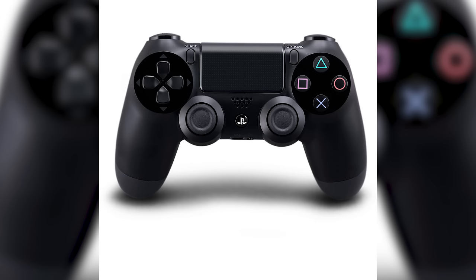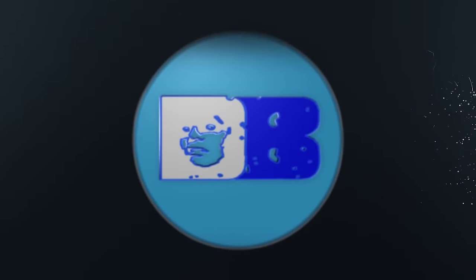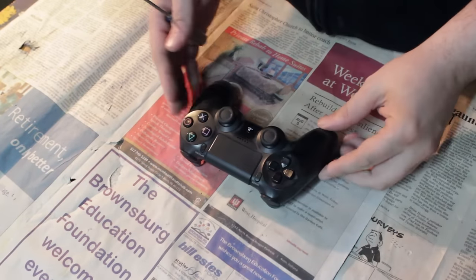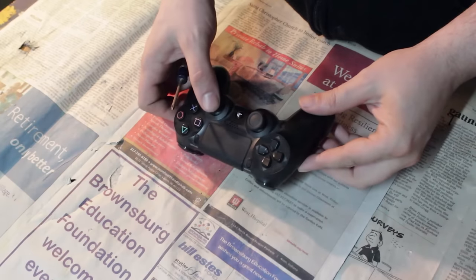So you need to learn how to tear down a PlayStation 4 controller, and I'm going to show you how that's done. Welcome to the tutorial, everybody. We're just going to get straight into the tutorial — no long intro, no nonsense on this.